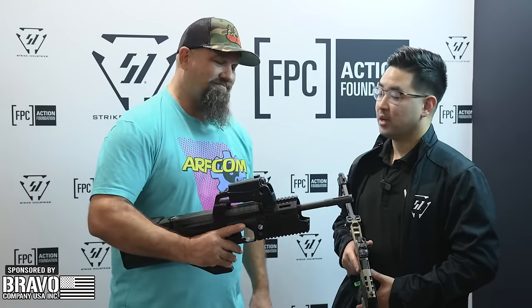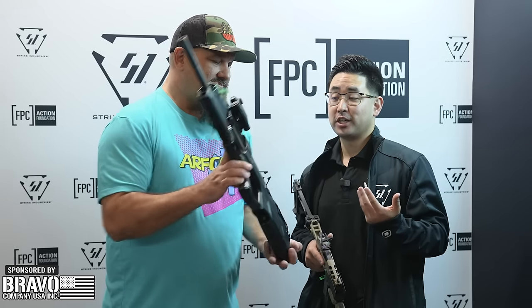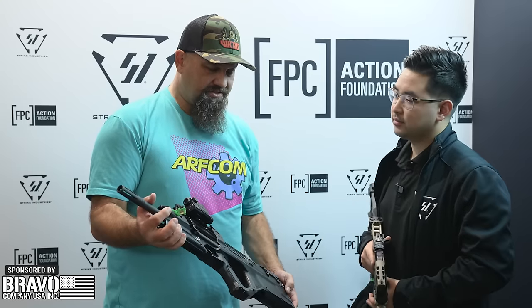We're incredibly excited about the Impressor — it's a concussion reduction device, also known as a blast forwarding device. The inner diameter of the forend is going to fit it, along with a variety of suppressors.